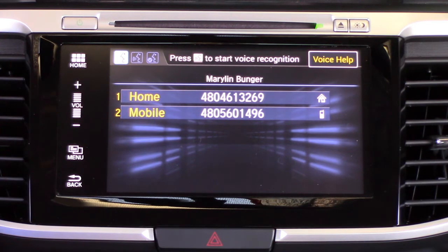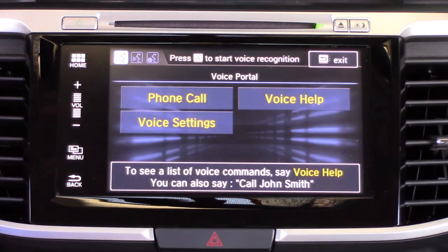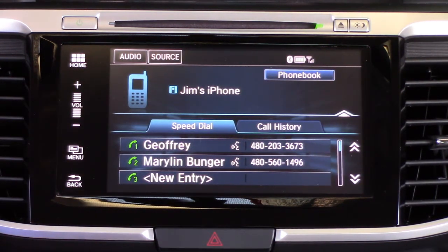You can select one of those using voice command — say 'one' — or you can touch it to select it either way. We said 'one' and then said 'two' to select the mobile device, and it's going to go and make a phone call. We're going to cancel that and back out.